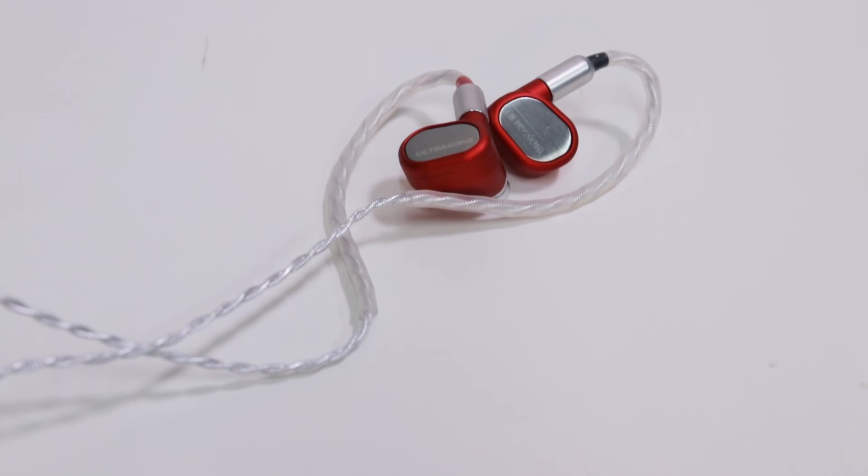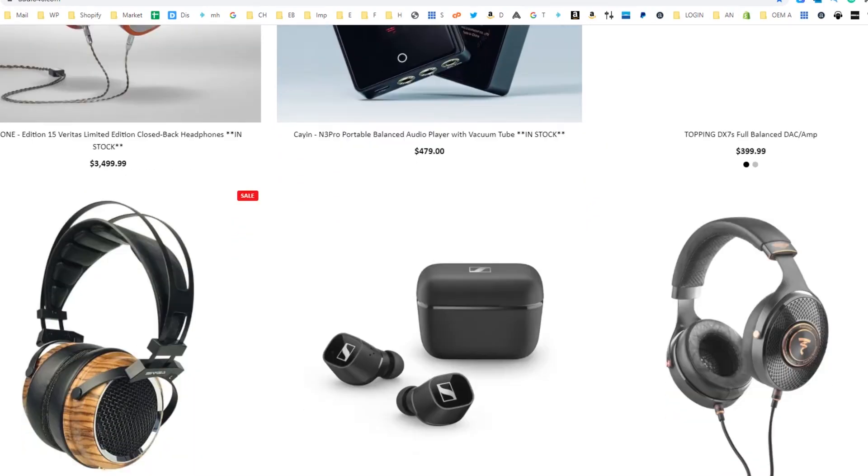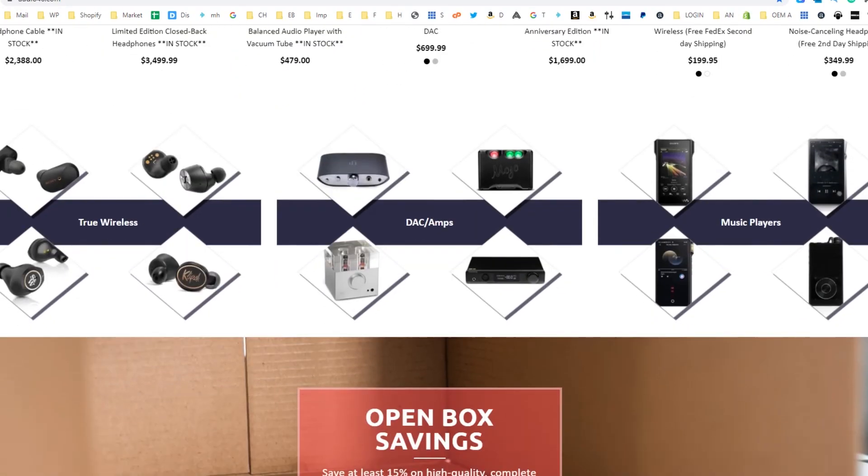What do you guys think of these? Do you love the look as much as I do, or are you not into it? Let me know in the comments down below. And while you're down there, don't forget to hit that subscribe button so that you never miss another video from our channel. Be sure to visit our website at audio46.com to check out our blogs and other reviews. And if you happen to live in New York City or are coming for a visit, please don't hesitate to drop into our brick-and-mortar store to say hello and to try out these or any other pair of headphones for yourself. That's all for today — I'm Franco with Audio46, your headphone destination, and I will see you all very soon. Thank you.